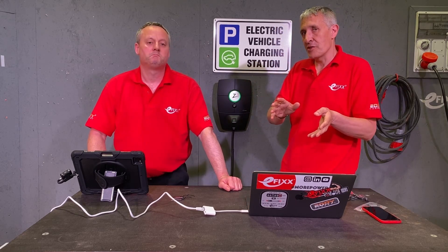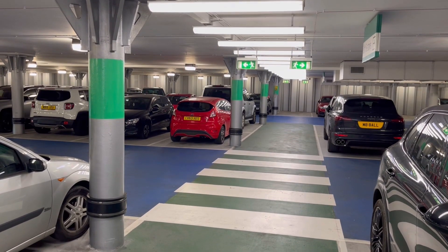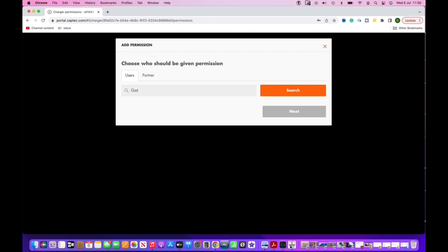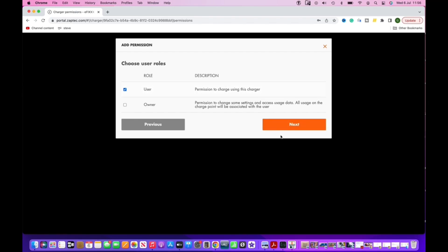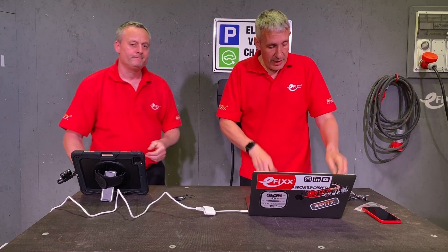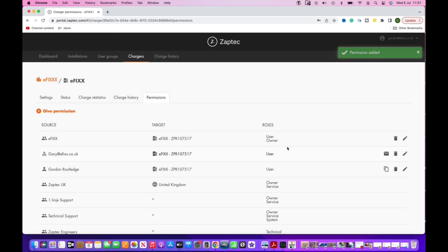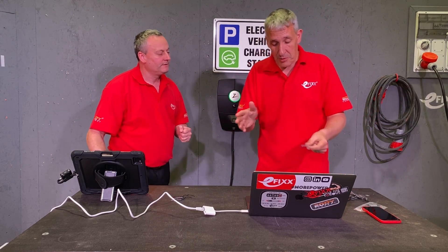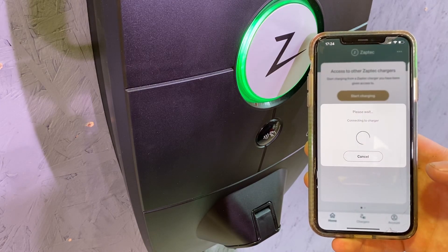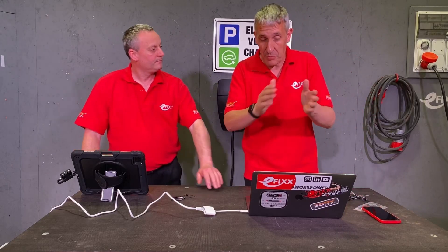These chargers are designed for communal areas — an apartment block car park, for example. You don't necessarily want just anyone plugging in and charging, so you manage users in the portal. I can sign you up, you get a welcome email to the community. You can also have a little RFID tag — it has a serial number and I can add that to your account and put it in the post to you. Once you're in, download the Zaptec app and you can use Bluetooth to access the charger. What I really like is there's an app for the installer and the end user, plus this back-office portal — they're not mutually exclusive, you can chop and change, but users you manage on the portal.